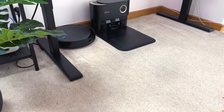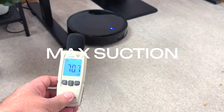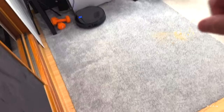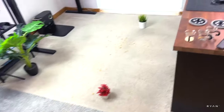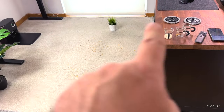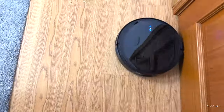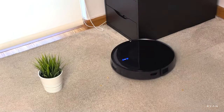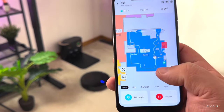Because of its carpet detection function, it should boost suction power when it hits carpet. It's not too loud. What the robot is doing now is going around all the edges of the room and then moving to the middle to do the S-pattern. It goes right along the edge of the unit, and on the app you can see where the robot has been and where the dock is.